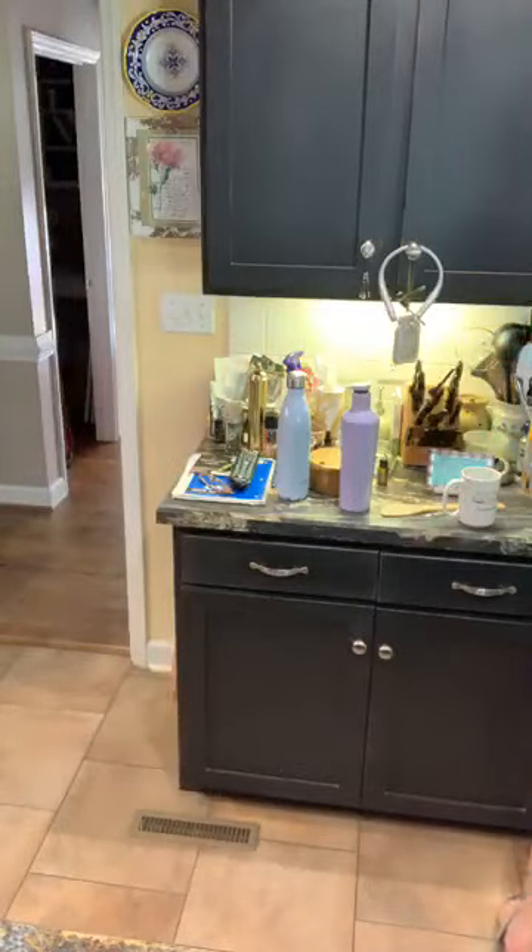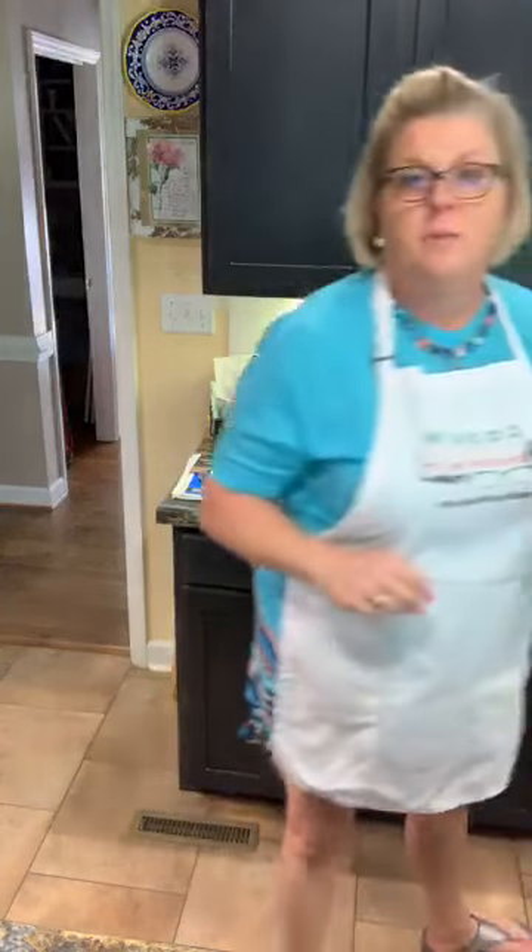Let me put this bacon in. I'm actually going to make pimento cheese and bacon sandwiches for lunch. And I do have a tomato — if they like tomato, I'll put that on there. But anyway, back with the pimento cheese.